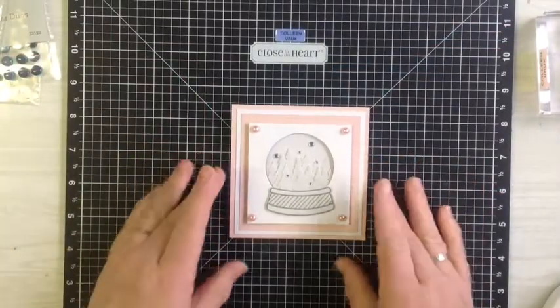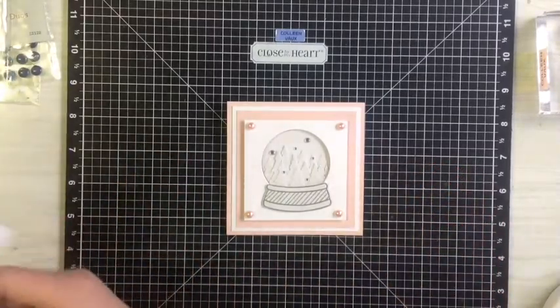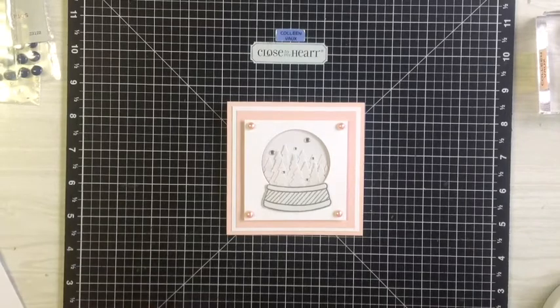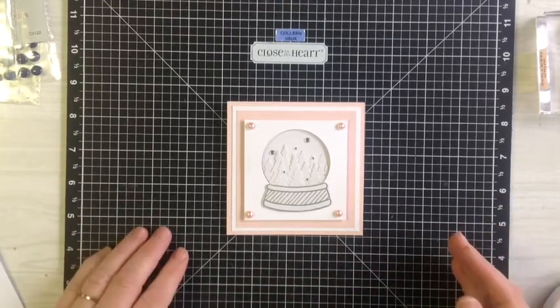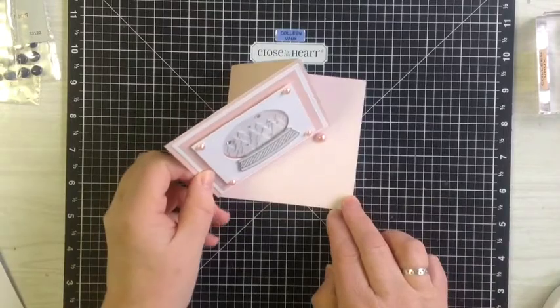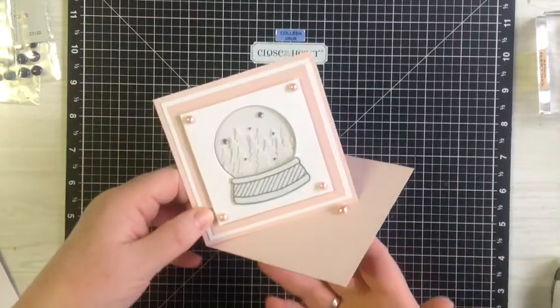What I wanted to share with you today was something we made in my class, but it actually comes from a lovely young woman. Her name is Bernadette Lewin, and she put it up on Facebook. A friend of mine found it and said to me, could we make this one? So I nutted it out, and this is what I've come up with. It's a snow globe card — it's a twist easel one, so it sits like that.